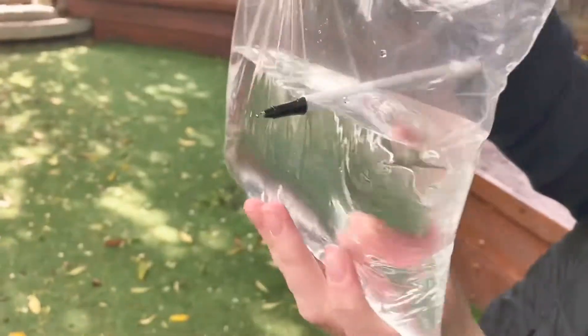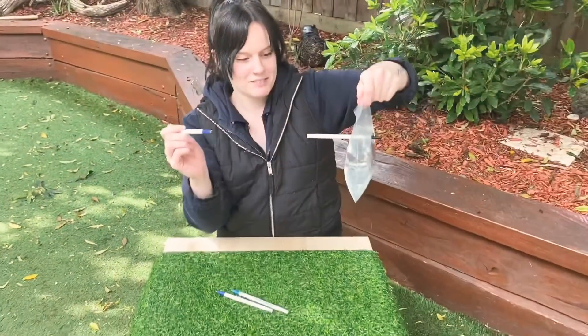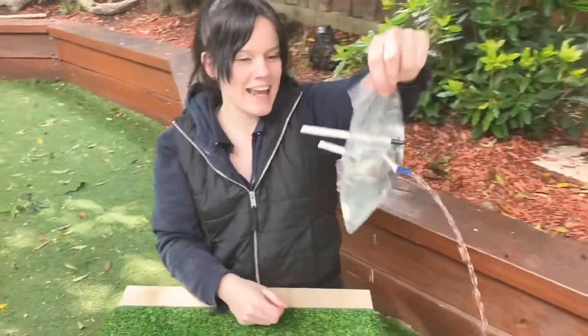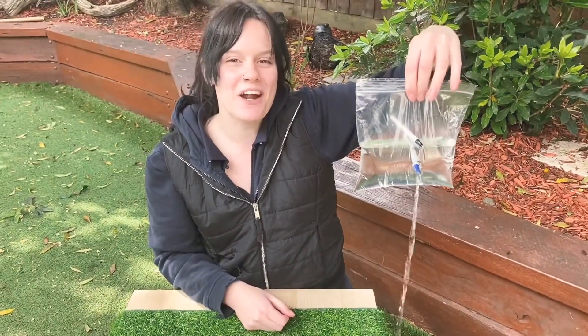We've got no leaking so far. Put another one through, see how we go. Oh — leaking! Oh no, it hasn't worked! See if you can get it to work at home for us.